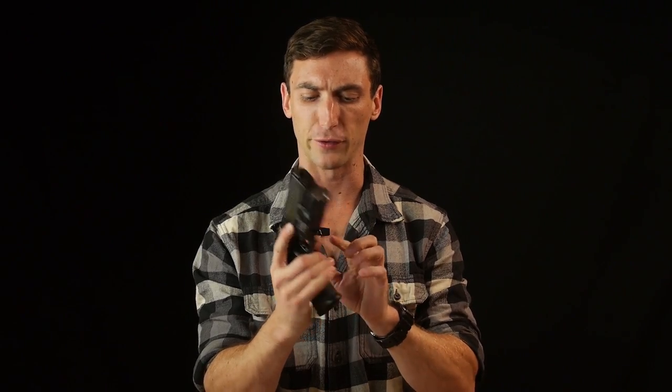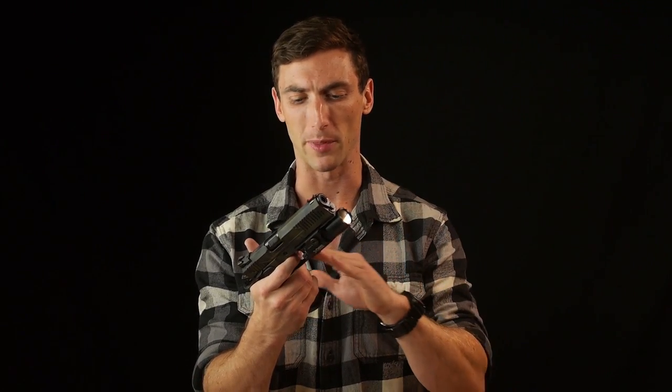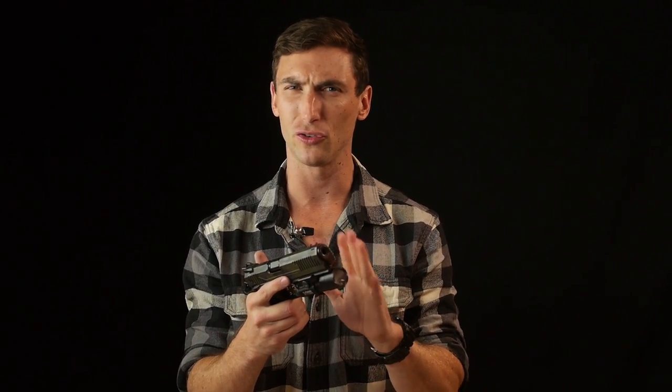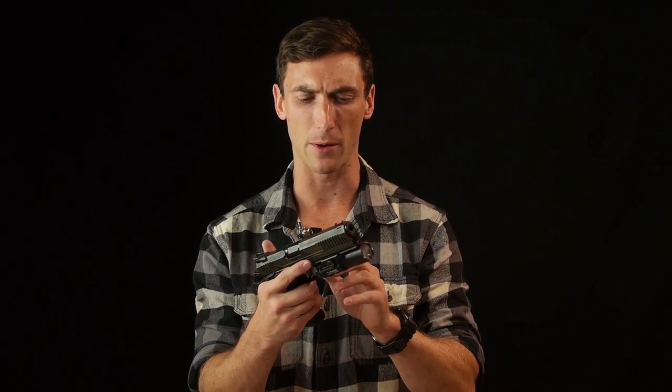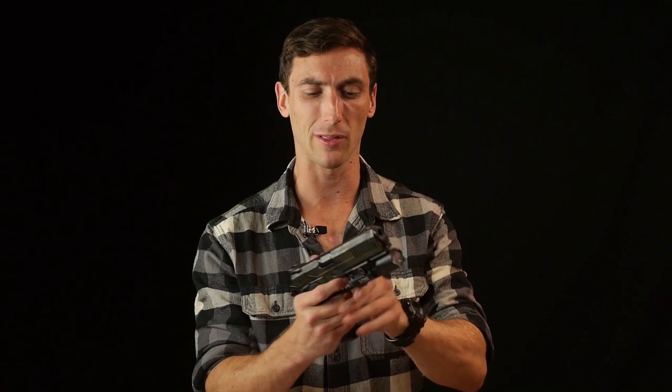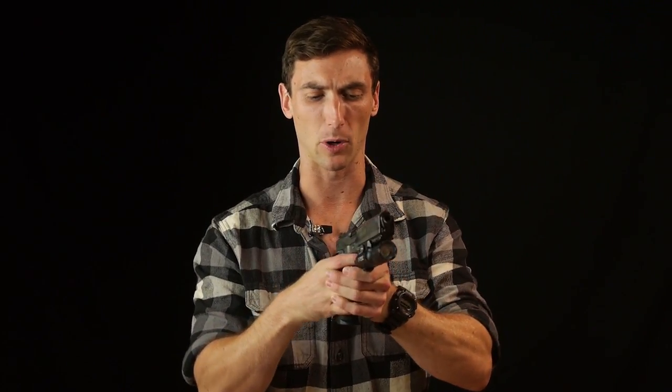A heavier trigger pull means you're imparting more force to the gun — there's a greater chance the gun goes left or right as you're pulling that trigger. It's a classic phenomenon with the Glock where people tend to pull low left or low right because Glock triggers are just a tiny bit heavy with a little bit of creep and travel. So when I say this trigger is phenomenal, that's even speaking relative to 1911s in general. This trigger is very nice, and the reset is just out of control.